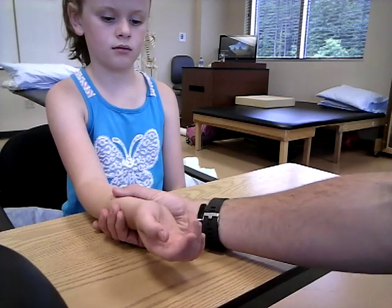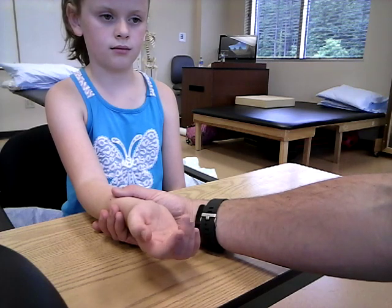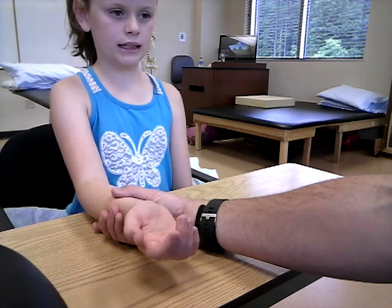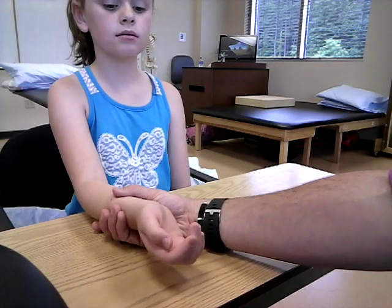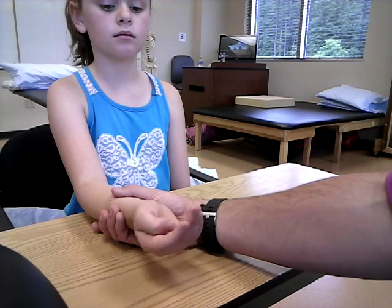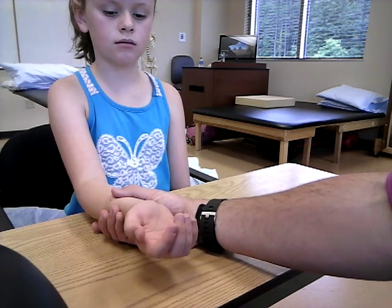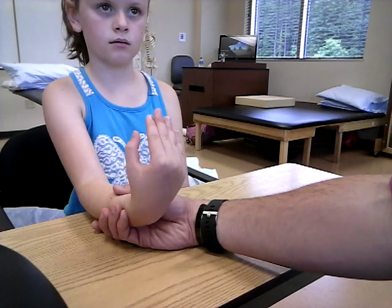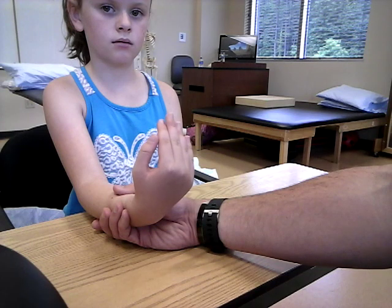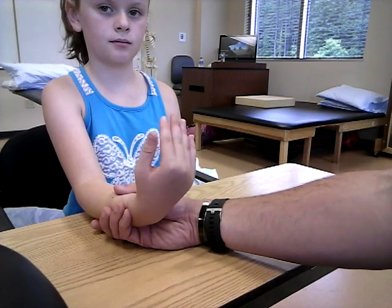Your grade 5 is going to be: bend your wrist and hold it, don't let me pull it down. You have to make sure the fingers remain relaxed throughout the entire time, because you don't want any substitution. Go ahead and do that — bring that hand up just like that, now hold that. Apply your resistance to the palm of the test hand using your four fingers.